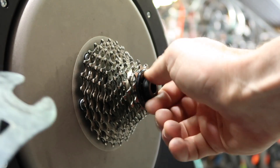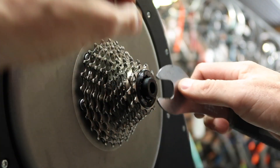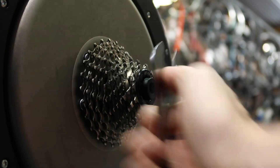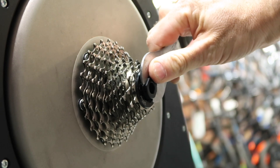Snug that tight with a 17mm wrench. One side done — over to the other side.